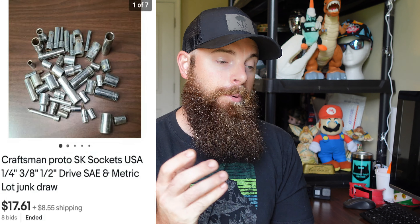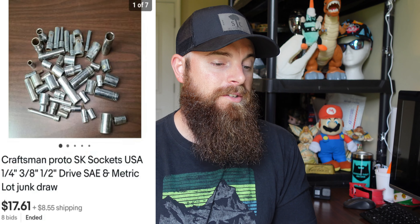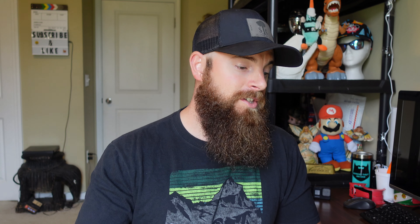These are Craftsman, Proto, and SK sockets — smaller sockets up to about half inch. They had some condition issues, and cleaning smaller sockets is very tedious, so I just lotted them all up. I have nothing into these — at most a dollar. I put them up on auction for 10 days, got eight bids, and they sold for $17.61 with the buyer paying shipping. With Snap-on I would never lot them because those little quarter-inch ones go for $20 a piece, but for these the cleaning time wasn't worth it. Lotting them up is easy to ship and easy to list.